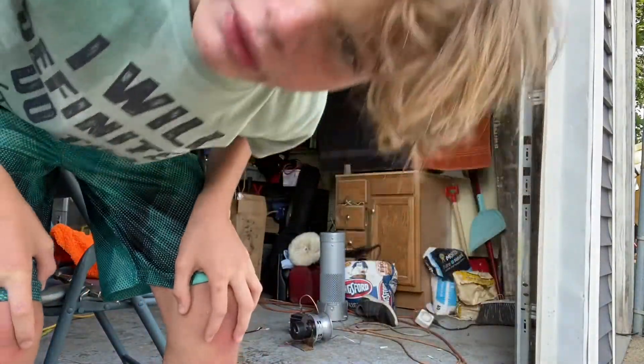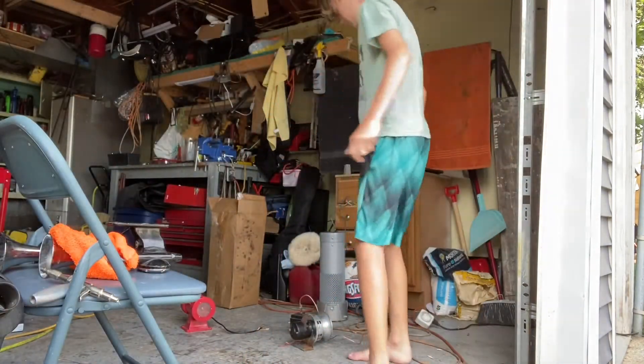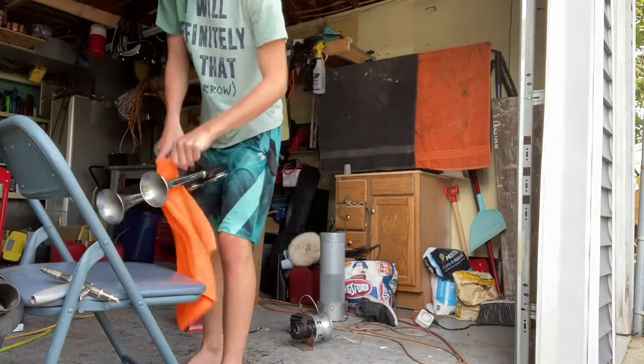Hello everybody, welcome back to another video on Billings Alarms. Grandpa's over there. We're gonna be summing up almost everything in my collection.